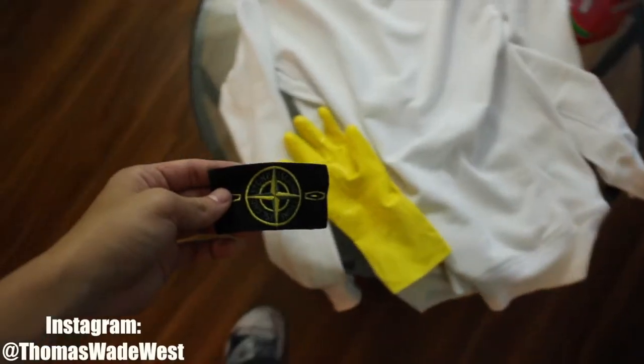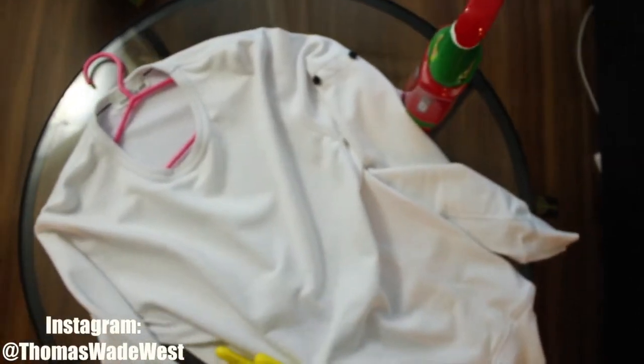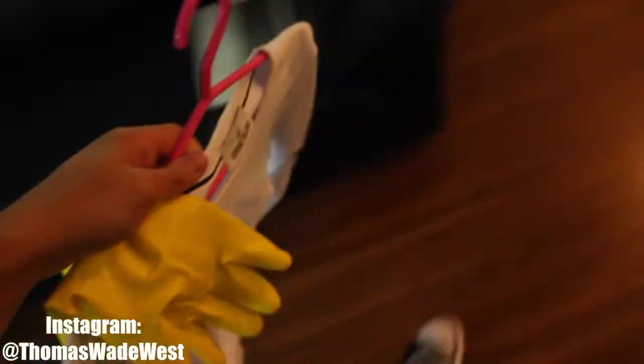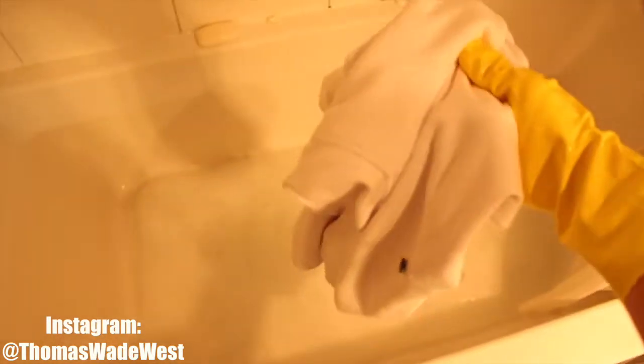One thing I completely forgot to mention — make sure you take off the badge. You don't actually want to be cleaning the garment with the badge on, just in case it bleeds onto the fabric. Also, everyone you talk to is going to say make sure you flip your garments inside out. For me, the problem area was on the outside, so I'm not too afraid right now. Most people recommend inside out if you're using a laundry machine, but we're doing this by hand, so I'm just going to lay this out completely flat and make sure the entire surface area is submerged in the water.